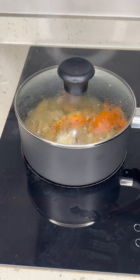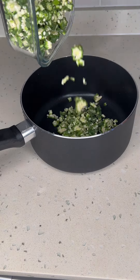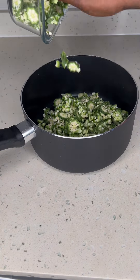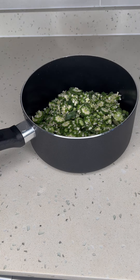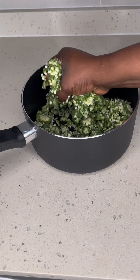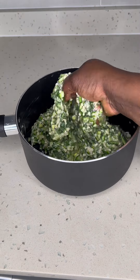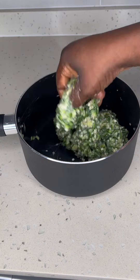You want your meat to be tender. I don't joke with my okra — my Angla okra. I'm an Angla, so this is the okra I normally use. This is what I love using; it works for me perfectly. I've already chopped my okra. I'm only going to add salt to it and use my hand to mash it up. You can use your blender to do it, but this is what works for me. This is what my mom taught me when I was very young.